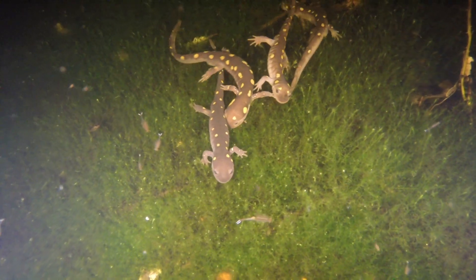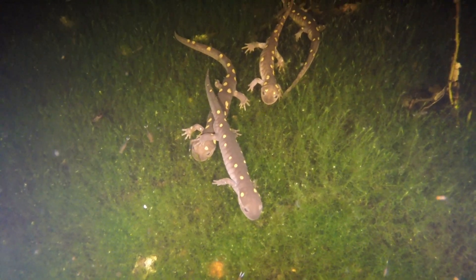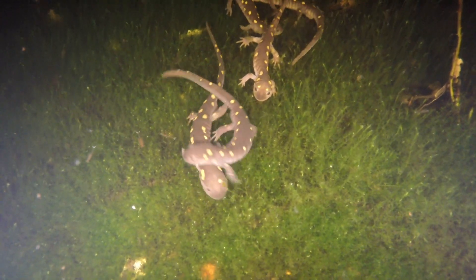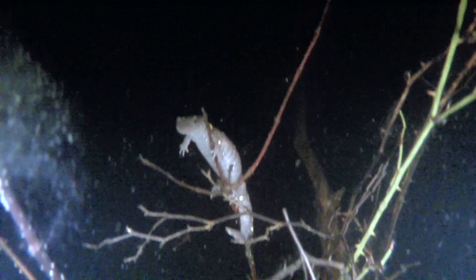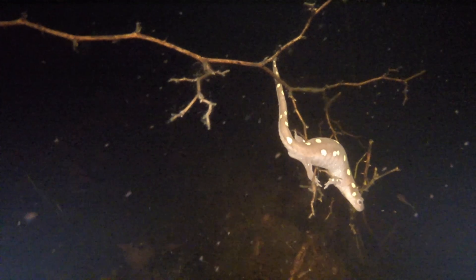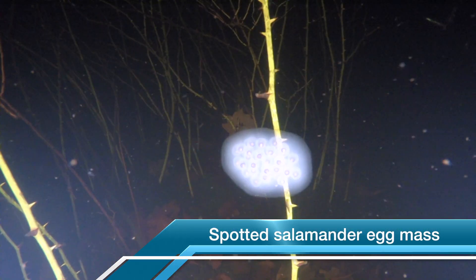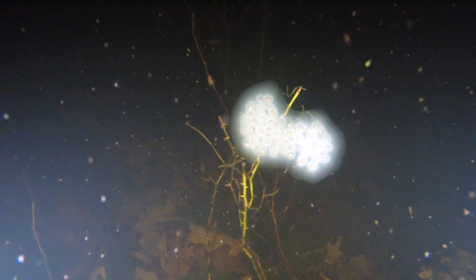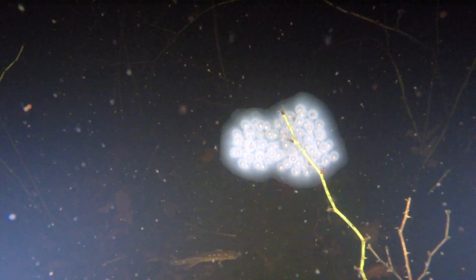These salamanders are checking each other out — it's called a nuptial dance, and it helps the salamanders figure out if they're compatible. When the female is ready to deposit her fertilized eggs, she wraps her body around a twig or branch in the water and attaches the eggs to it. Female spotted salamanders can lay up to 200 eggs in a single mass that is completely covered by a layer of clear or white gelatin.